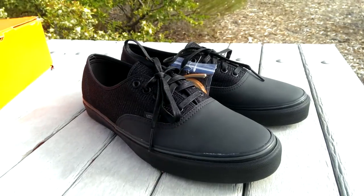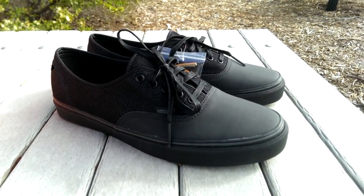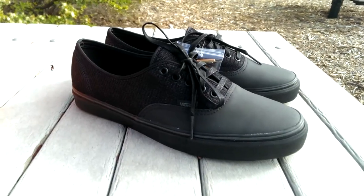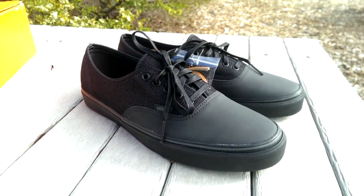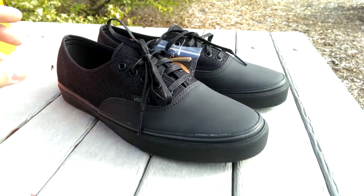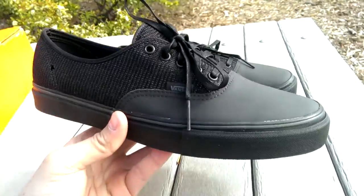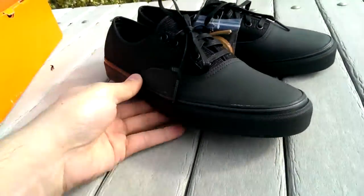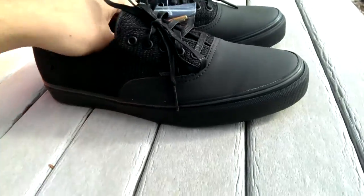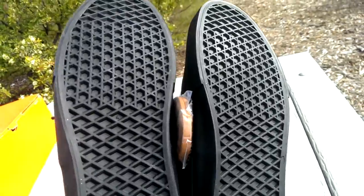I saw an interview with him about this collaboration. He was looking for basically a water resistant shoe that was easy to wear. He's been a fan of Vans for a while, so this was an easy collaboration for him. If you've worked in a restaurant before, you know that water resistant shoes is definitely something that you want to look for, especially being around the sink. And then of course non-slip grip, which Vans just already has standard.